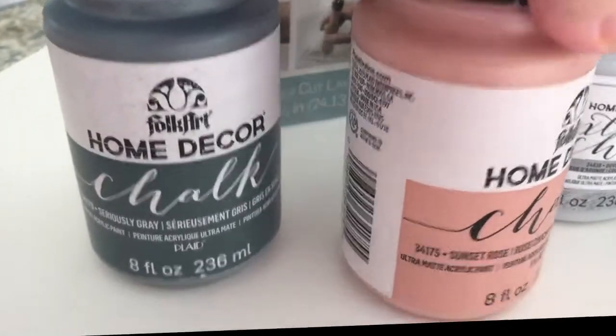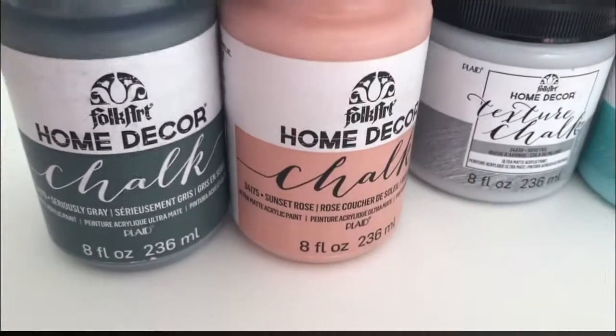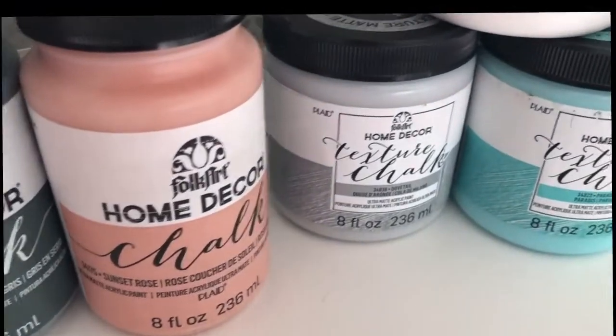I also asked for this color, which is the Sunset Rose. It is just a gorgeous color when it's spread out on a piece of wood — it's really, really nice.